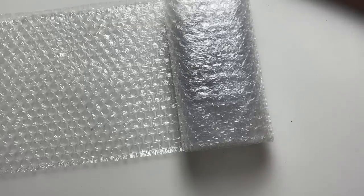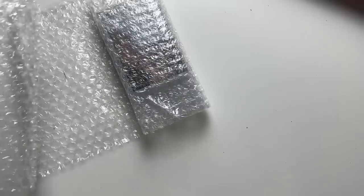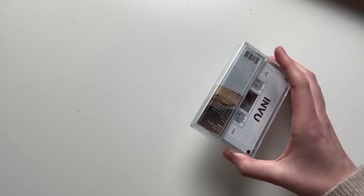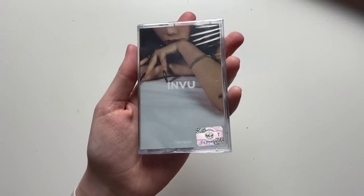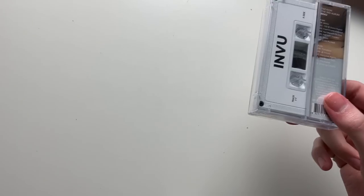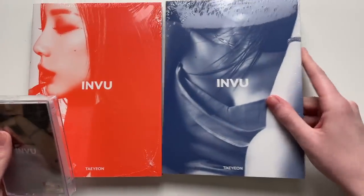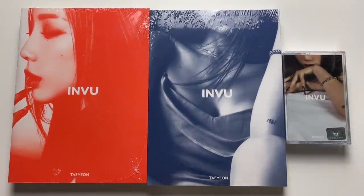Ki did the same thing — Ki and Taeyeon just continue to do bestie things together, we love that. There's a lot of bubble wrap here — very happy because I can reuse that. Here is the cassette tape version for Taeyeon's album. I love that both Ki and Taeyeon did cassette tape versions for their solo albums. I'm definitely going to unbox this right now.